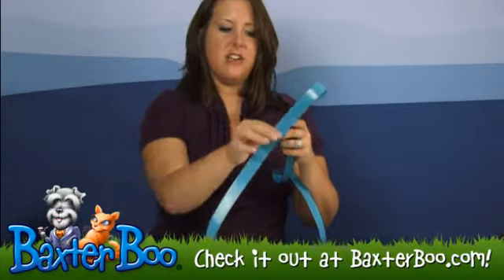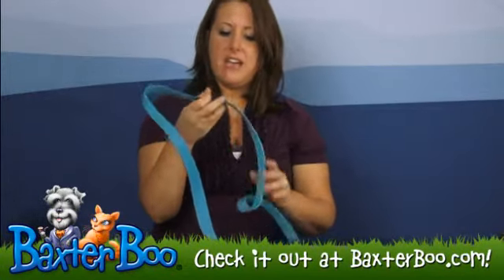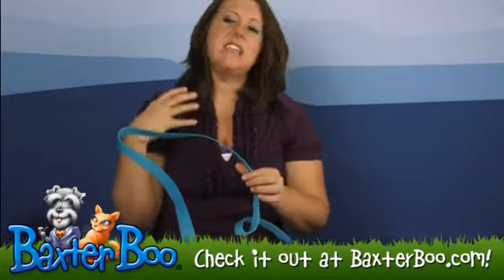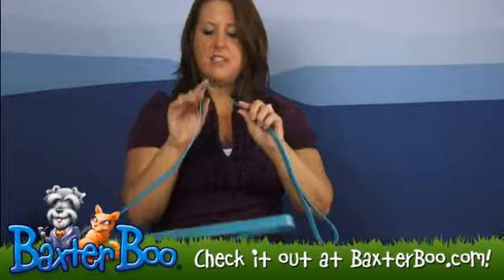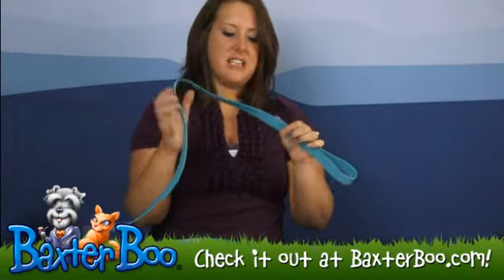The lead here is coated so that way it's waterproof, so it's not going to get damp or wet especially when you're taking your dog out for walks in the rain. That material is going to stay nice and dry all the time.